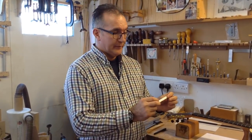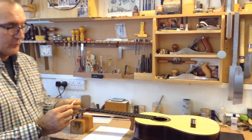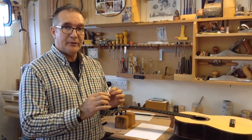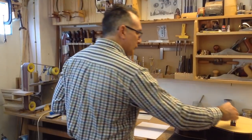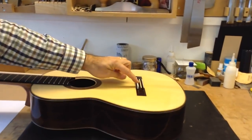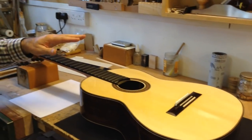Hello, my name is Pablo Requena and in this video I'm going to show how to fit or how to make the bone saddle for a classical guitar. So what I've done so far is I've got a plank of bone which is 2.5 millimeters thick and it's the same thickness as the slot in the bridge.